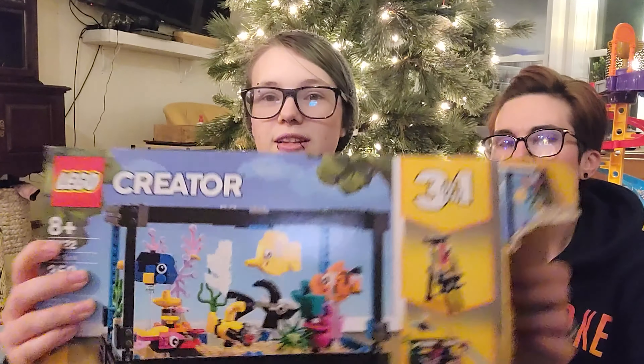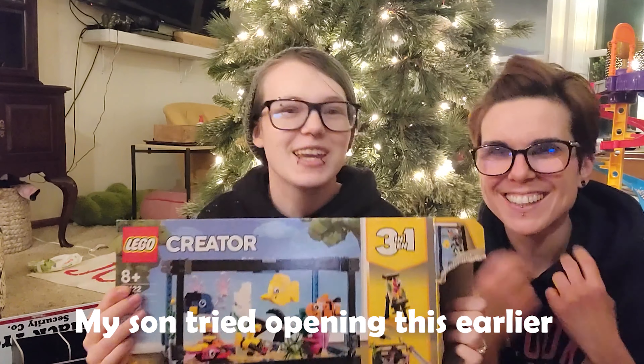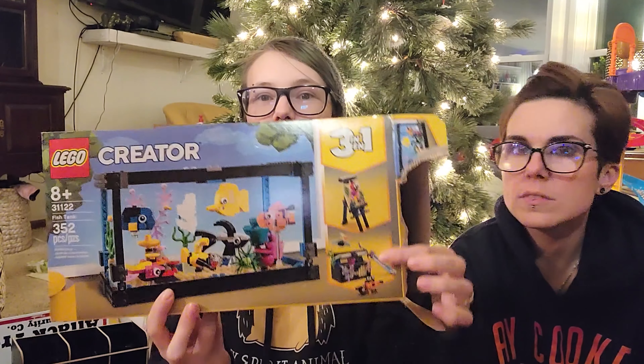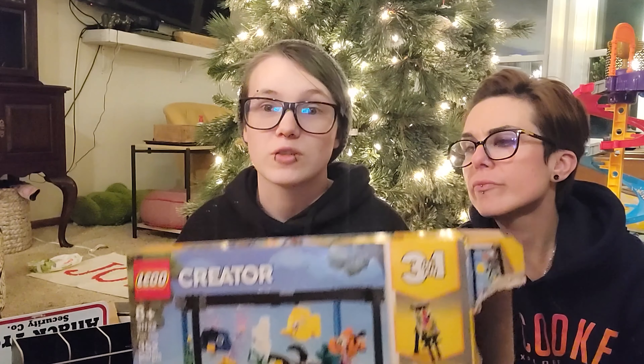First of all, Thierce got me this Lego set. It's a three-in-one — you can build either an aquarium, an easel, or a treasure chest under the aquarium. That's the reason why I wanted it in the first place.